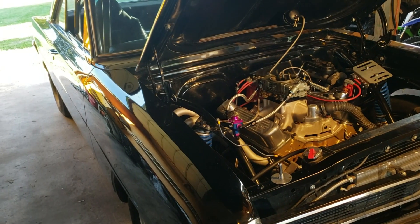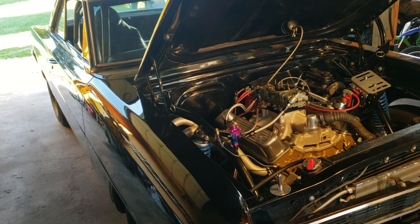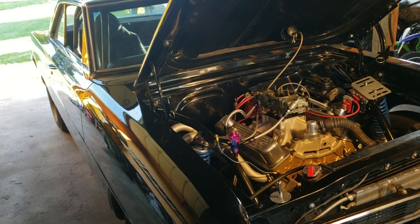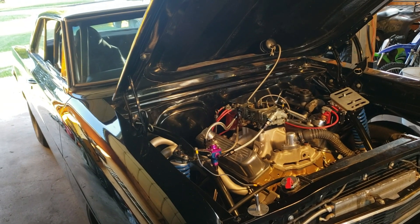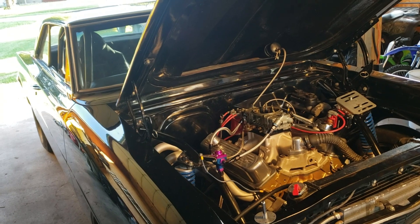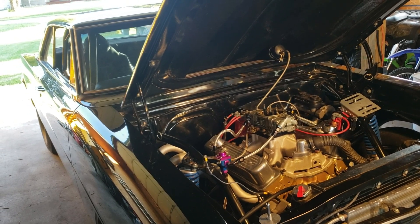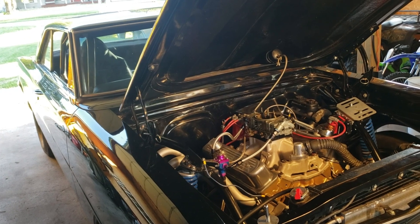This motor ran well, with a best of 11.59 at 117 mph. I ended up at 82 square jetting, no power valves in the carburetor, 34 degrees total timing, shifting at 7,000 RPMs and crossing the line at 6,700 RPMs. I would like to try out a different transmission to see if it'll pick up some ET.